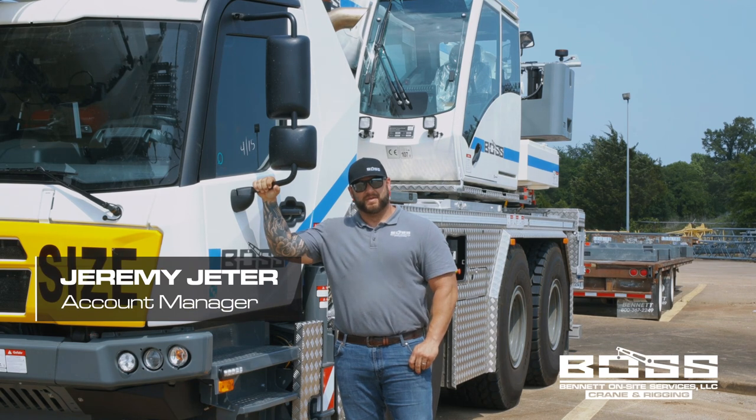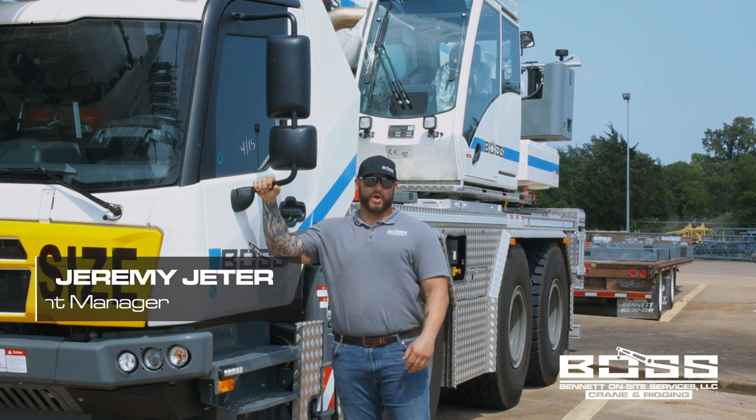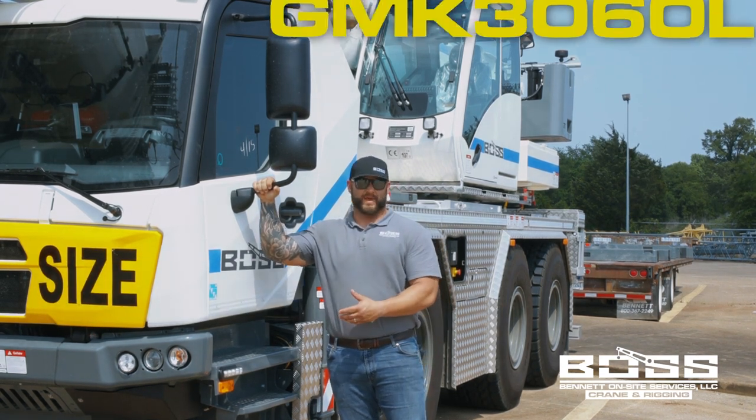Hi, I'm Jeremy. I want to introduce you to the newest member of the Boss Crane and Rigging family.